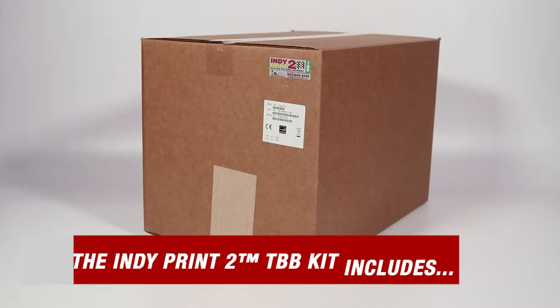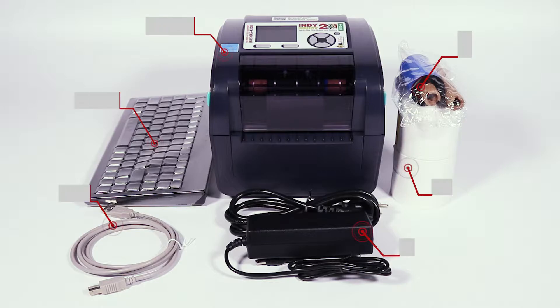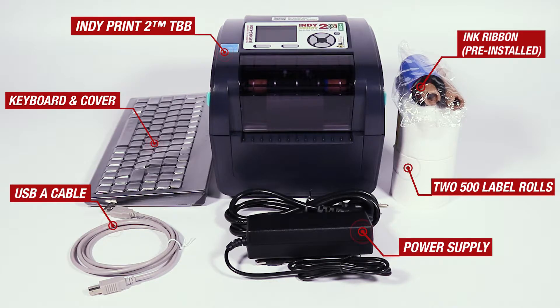Let's start by taking a look at what you can expect when you receive your starter kit. Inside you'll find the IndiePrint 2 TBB, Ink Ribbon, two 500 Label Rolls, Power Supply, USB Cable, and Keyboard and Cover.